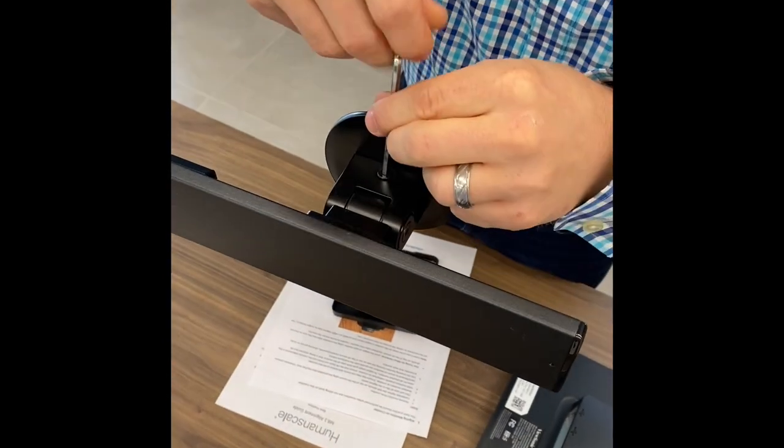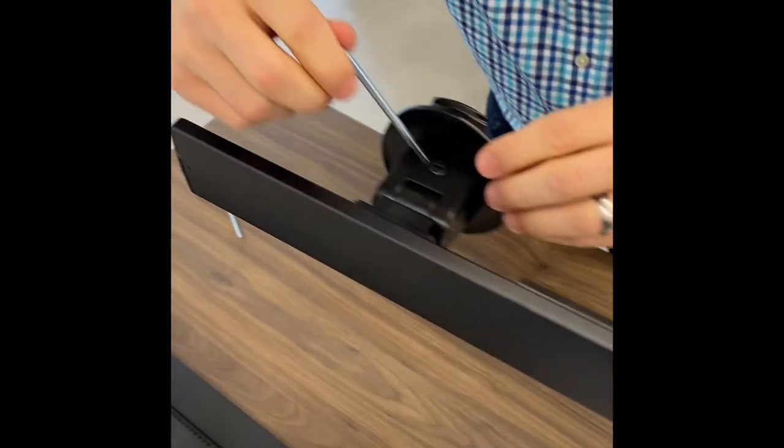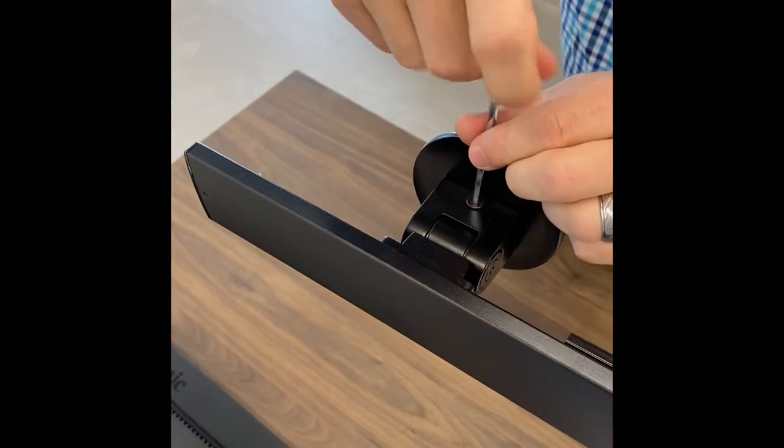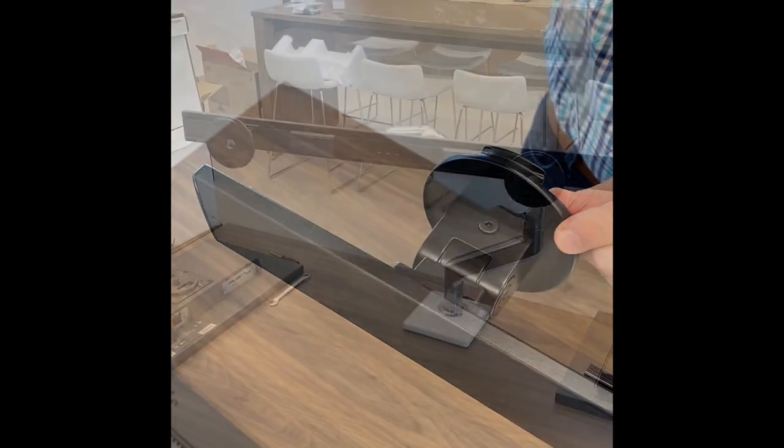Next, raise both tilts that are attached to the crossbar to the highest point by using the smaller of the two allen tools and turning the screw on top of the tilt clockwise until it no longer turns. It is important that this step be done absent a power drill.